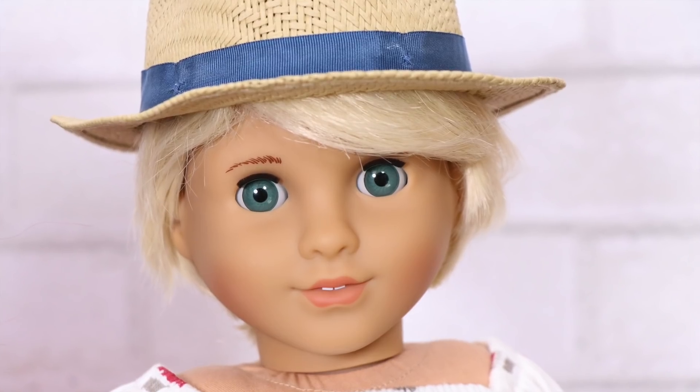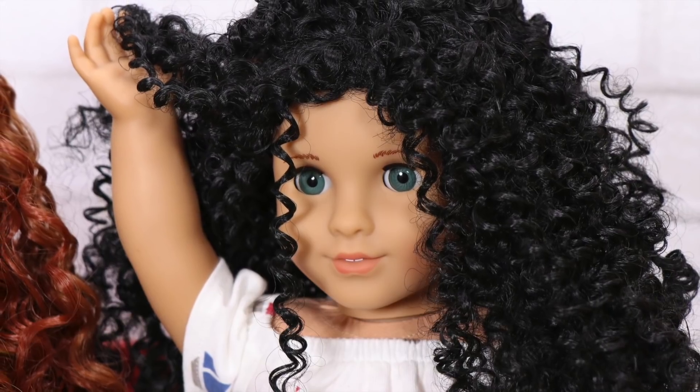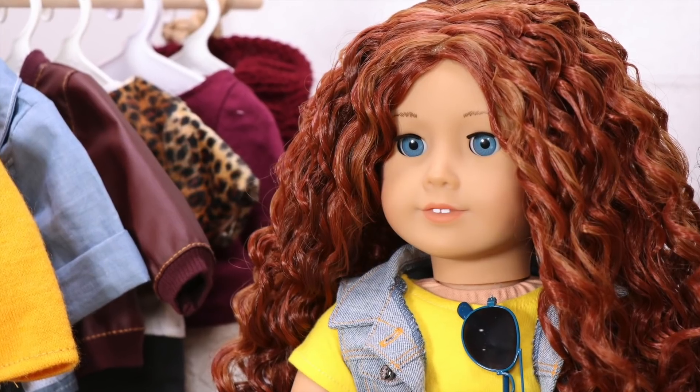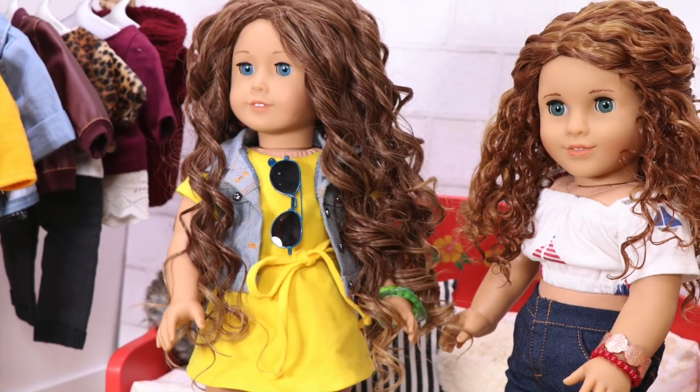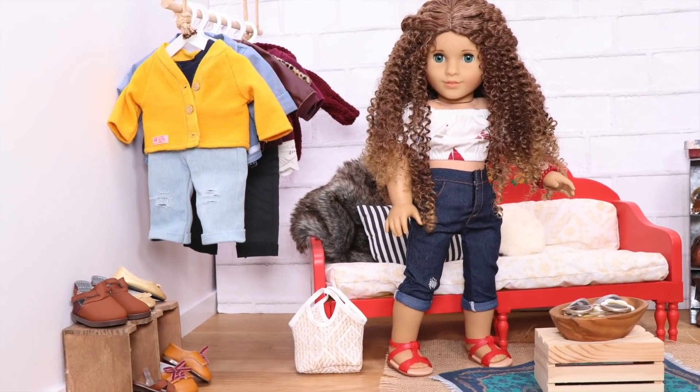So give this video a thumbs up if you think these two dolls did a great job modeling the wigs from Zazu Dolls. And leave a comment below letting us know what your favorite wig from this video is. And check out Zazu Dolls to see the complete wig selection that they offer and the custom eyes that you can get painted.